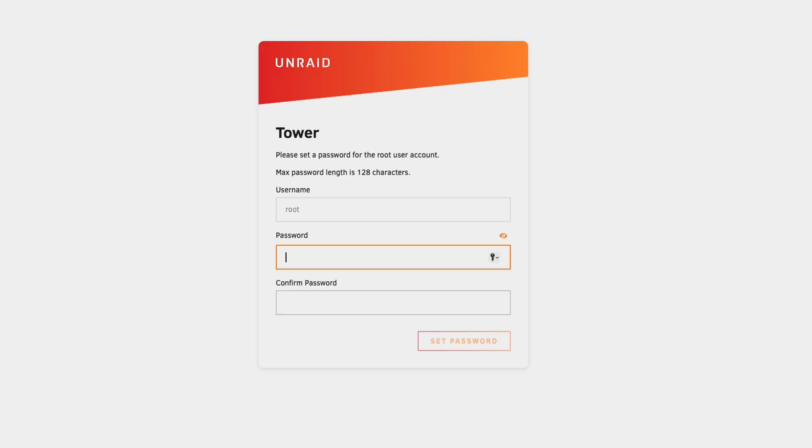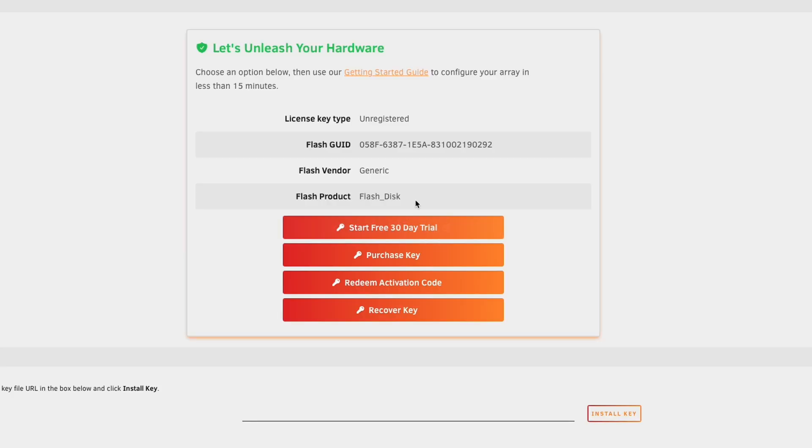Once the lights stop blinking, open your browser and type in 'tower.local'. We can see we're on the login page. We'll set a new password now — which is not recoverable, so be careful with this. Save it here, or even better, in your password app.